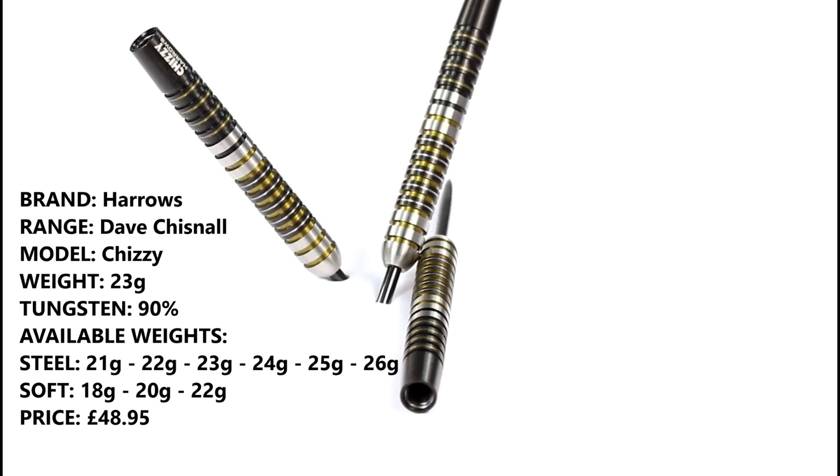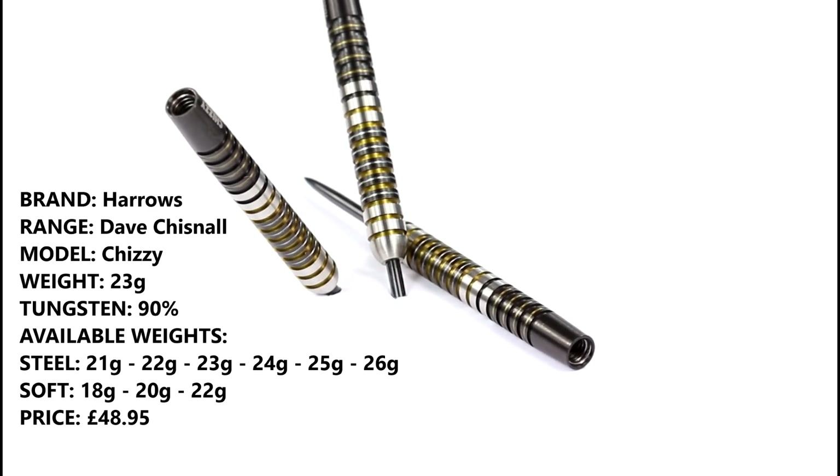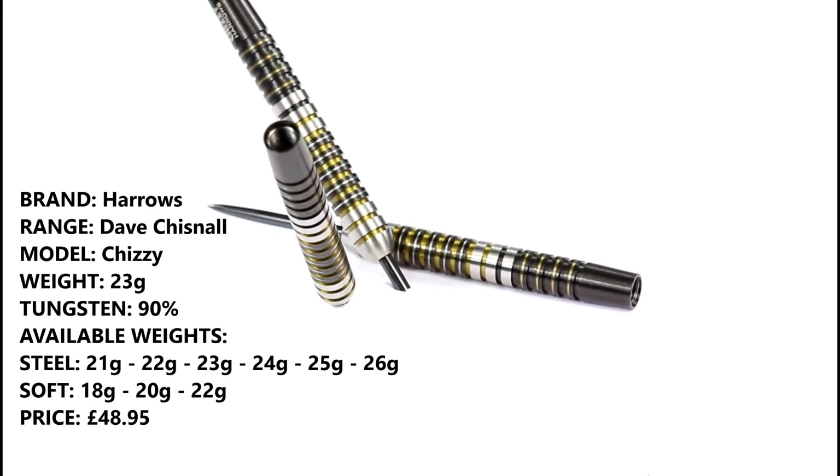I'm going to be reviewing the 23 gram model and there's quite a lot of weights in the range — 21 to 26 in one gram increments — and they retail for £48.95.